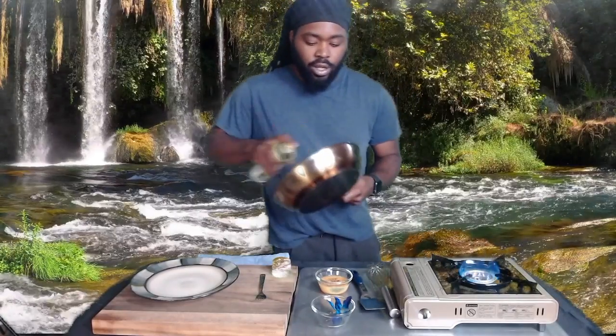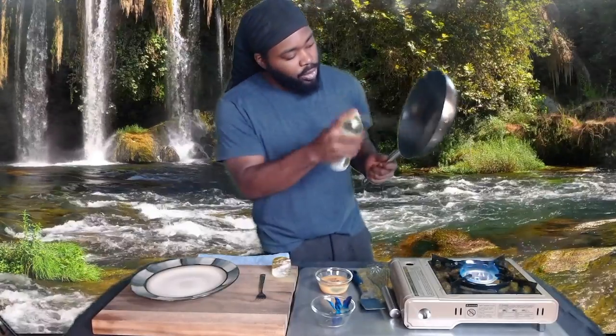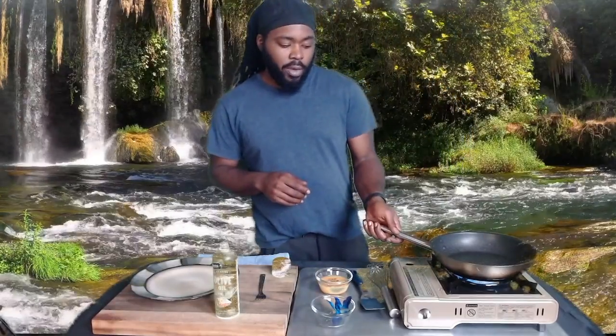I don't have to whisk it too much. Now spray your pan — get it nice and good. Put it back on for about 30 seconds or so. It'll get pretty hot because I'm using a gas-powered stove.